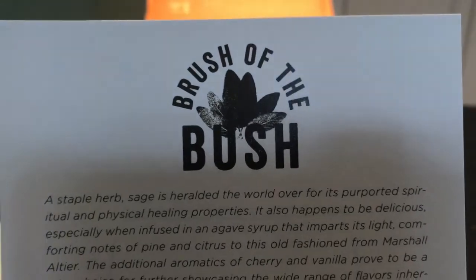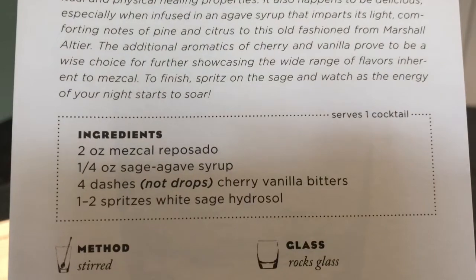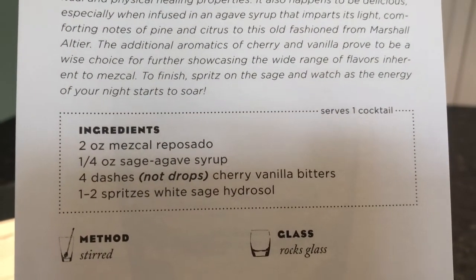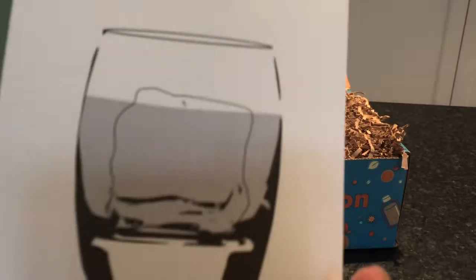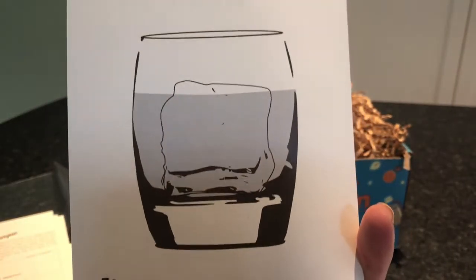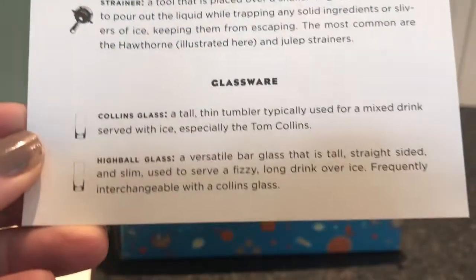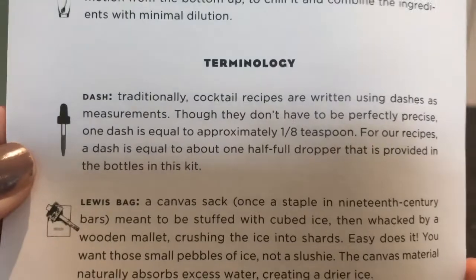The last recipe is Brush of the Bush — it's mezcal, sage agave syrup, cherry vanilla bitters, and white sage hydrosol, which spritzed as a little spray. And then it also includes a great glossary of barware and glassware, as well as techniques for shaking or stirring, and some terminology. I feel smarter already and I haven't even begun.